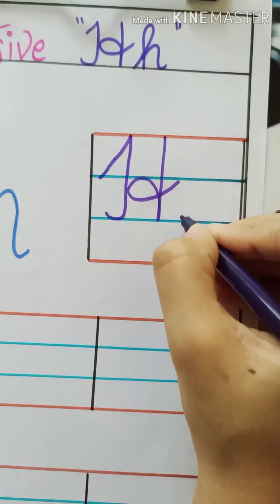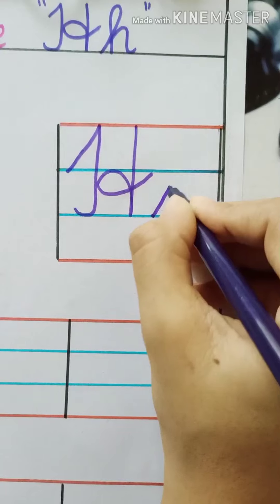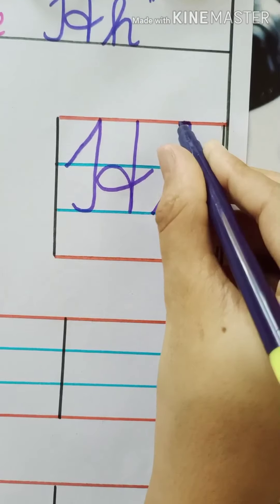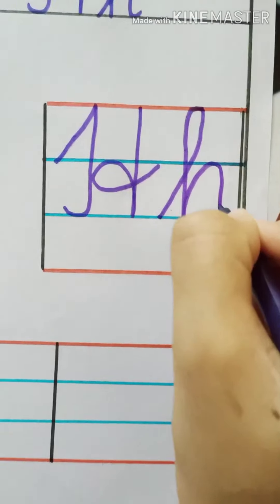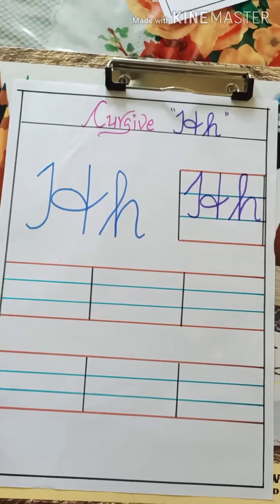Now we will see how to write small H. Start from the second blue line, draw a slanting line till the top red line, make a curve, come down, one more curve, draw a standing line and a small curve. This is the way we write H.